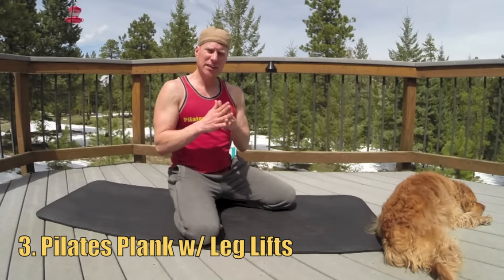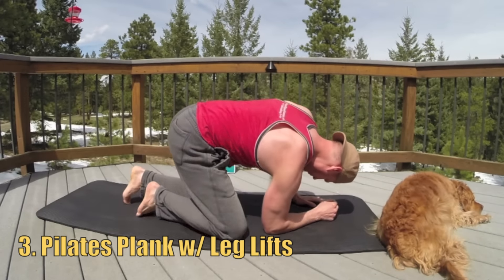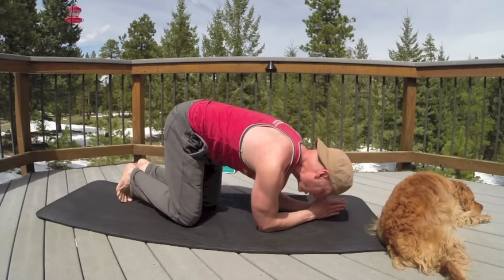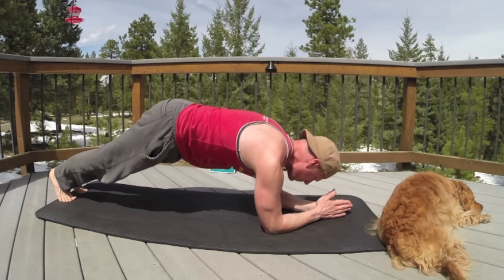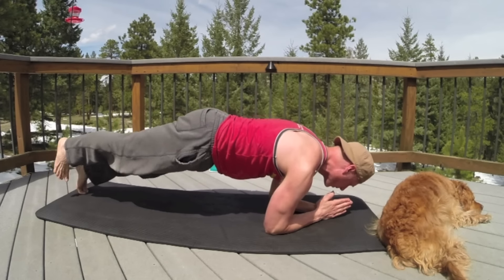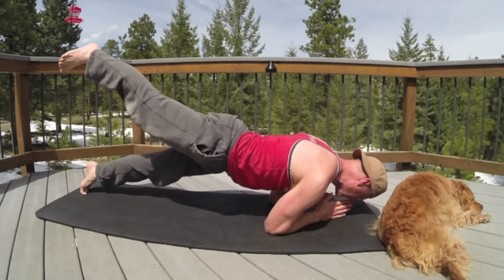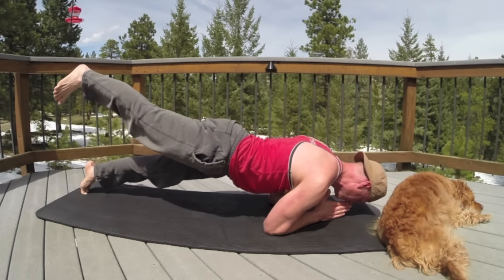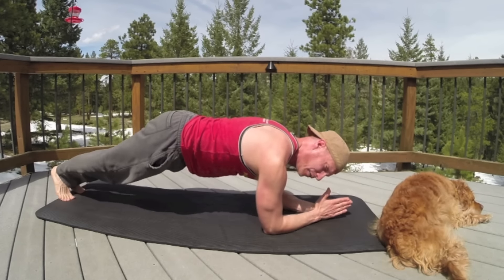The third one is the Pilates Plank with Leg Lift. Come on down to Forearm Plank. This one's fantastic for your arms and shoulders. We're going to lift the leg to activate your glutes as well. You're going to exhale forward, touch the nose down to the fingers, and lift the right leg up. Squeeze in the arms, squeeze in the shoulders, squeeze in the glutes. Then inhale back to Forearm Plank and alternate.